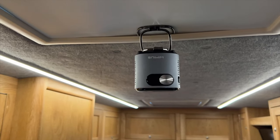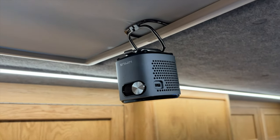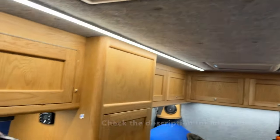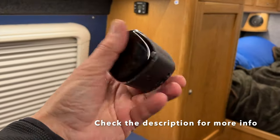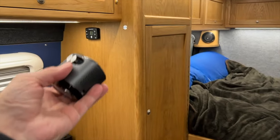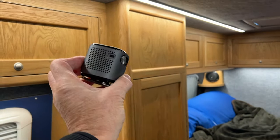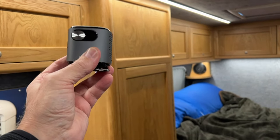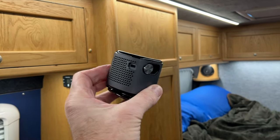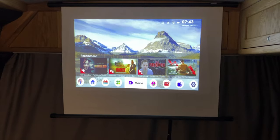I think having it mounted up there is excellent — when you're not using it you just take it down and stick it in the cupboard. It doesn't take up any space at all. Of course in summer, if you're outside having a beer, you can use this outside too. Our van is black, but if you've got a white van you could project onto the side of it.